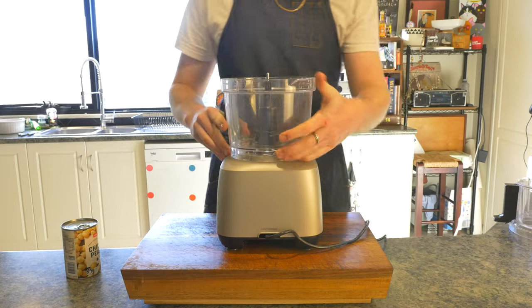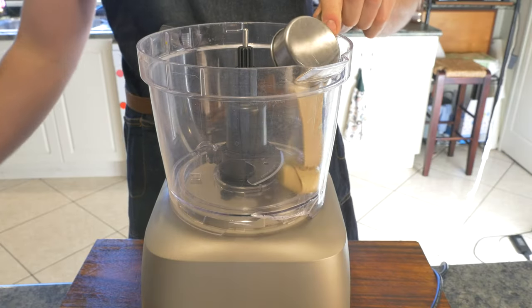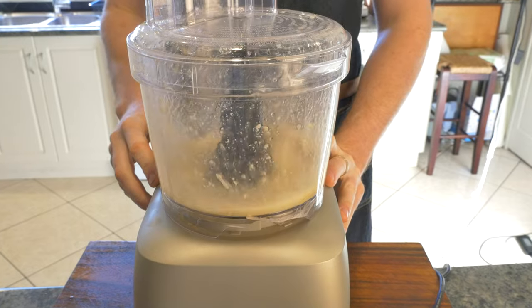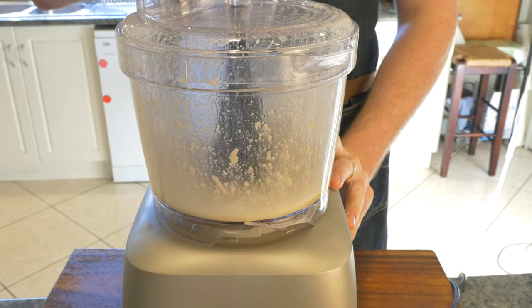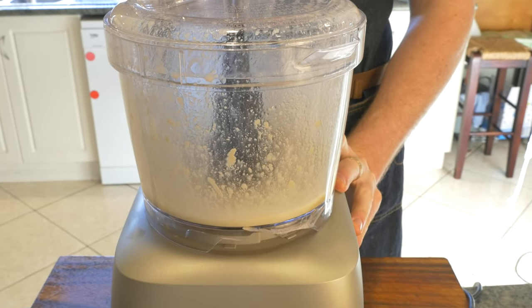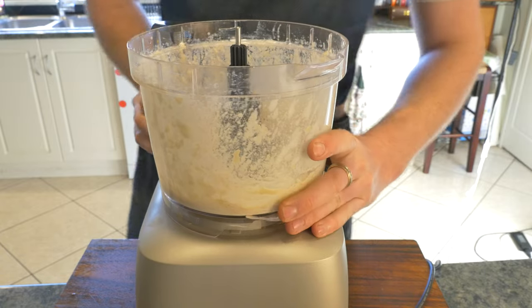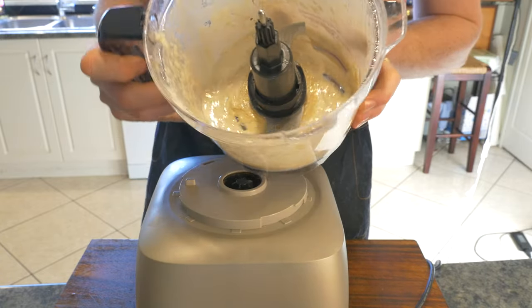Into a food processor we're going to add a quarter of a cup of tahini, the juice of one large lemon, and one clove of minced garlic. We're then going to run the food processor for one to two minutes. Doing so not only ensures we fully break down our garlic, but making this tahini lemon paste makes for a creamier, fluffier hummus.